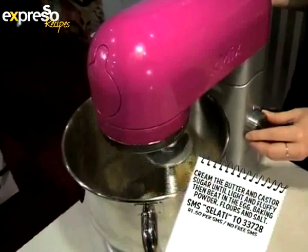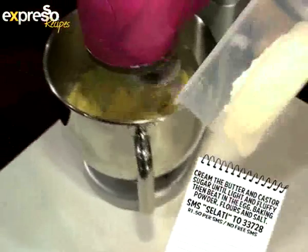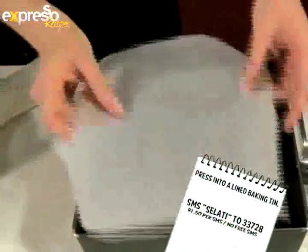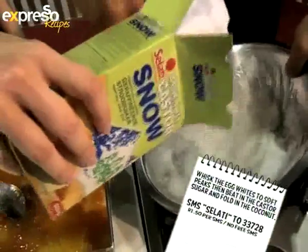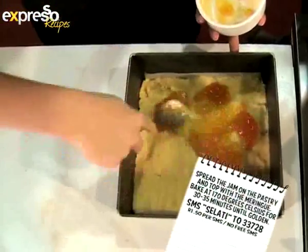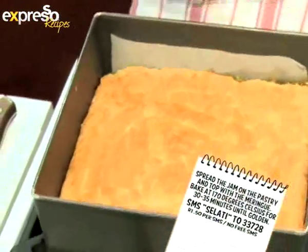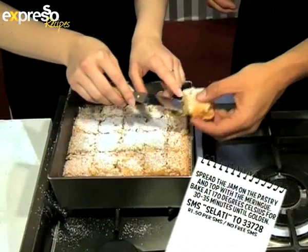Here's a quick recap: cream the butter and caster sugar until light and fluffy, then beat in the egg, baking powder, flour, and salt. Press into a lined baking tin. Whisk the egg whites to soft peaks, then beat in the caster sugar and fold in the coconut. Spread the jam on the pastry and top with the meringue. Bake at 170 degrees Celsius for 30 to 35 minutes until golden.